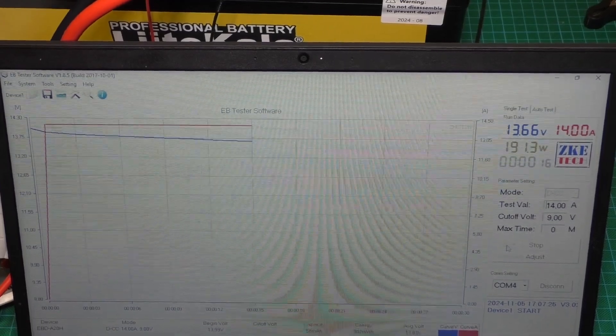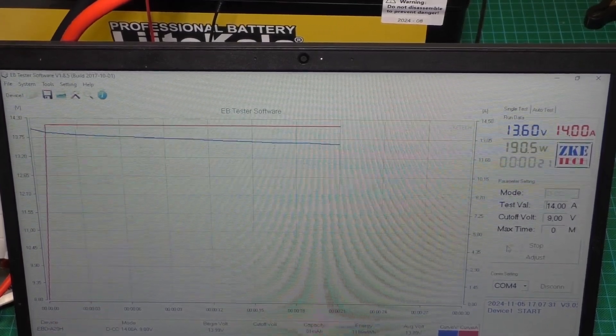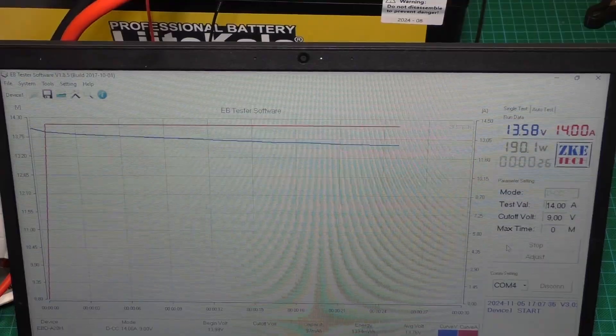The test will be long but you will see the result in fast-forward. Let's see the results.